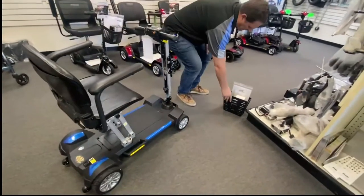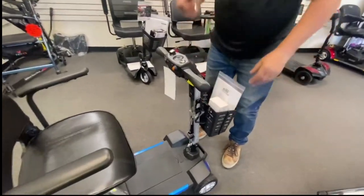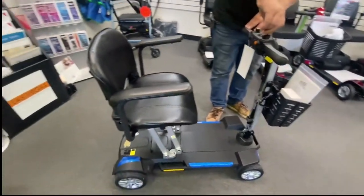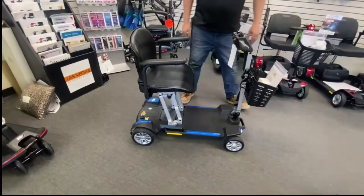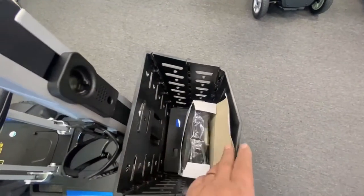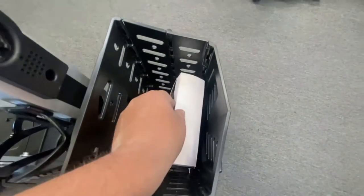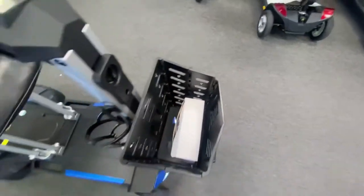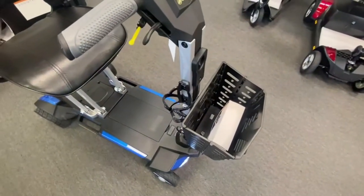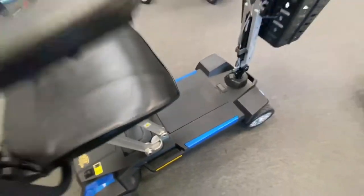Oh, and of course, not forgetting the last thing: your basket just slides on. And you got your key there. The charger you get with this scooter is just like your normal chargers — the three-prong end goes into the scooter and the other end goes into your wall socket. Never into an extension cord — always directly into the wall socket. You've got your two places that you can charge: one on the tiller and one on the battery pack, but you have to remove the battery pack from the scooter for that option.